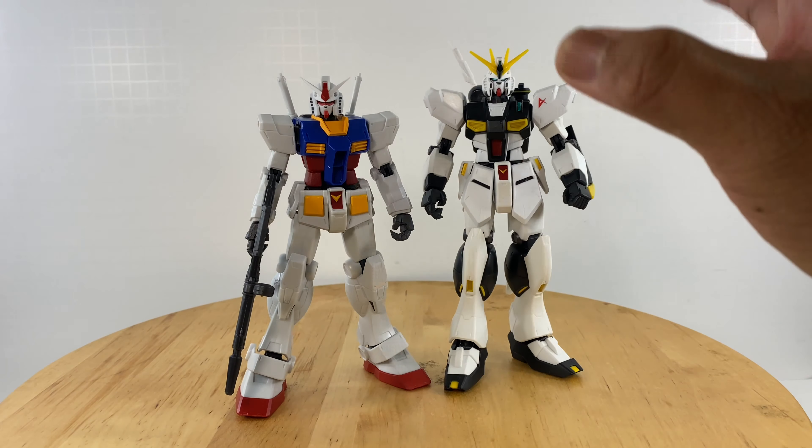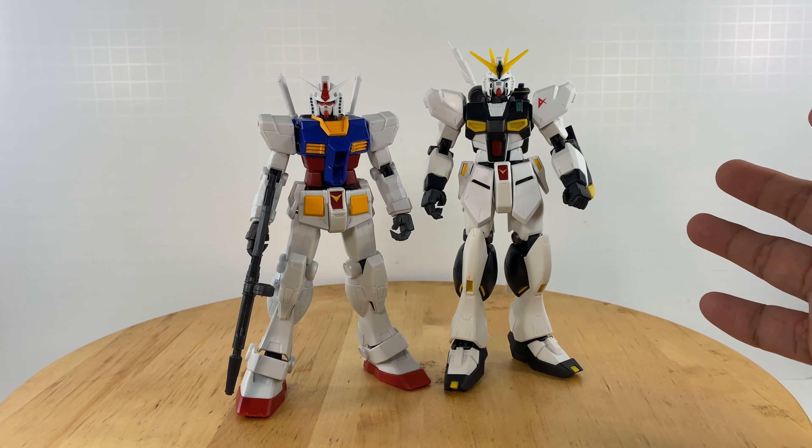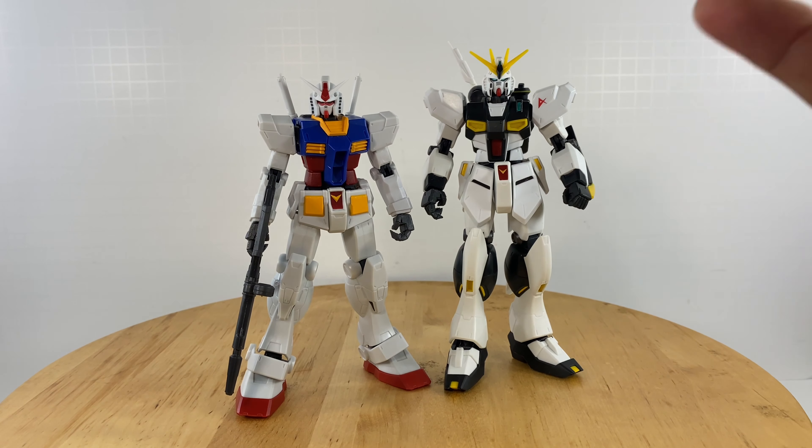I love Gundam units for display pieces, not for play. If I want something to play with, I'd grab a Marvel Legends action figure or another action figure line. But for Gundam units, personally as a collector, I love them for their display capability — just the looks of the mechanized robot. That's why I got these two: to have them in my collection as the two Gundam units really associated with the first Gundam storyline. If you like this video, like, comment, and subscribe, and see you on the next toy review.